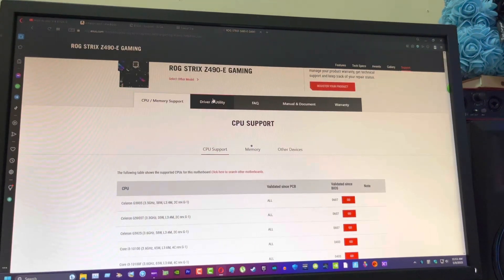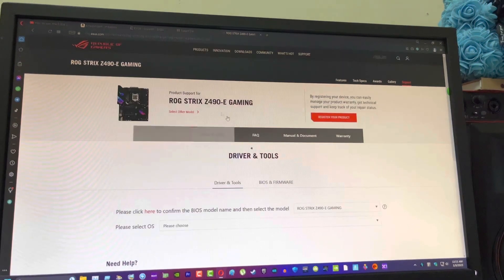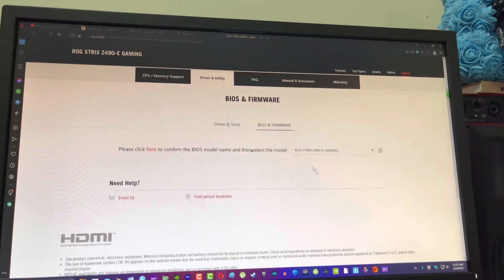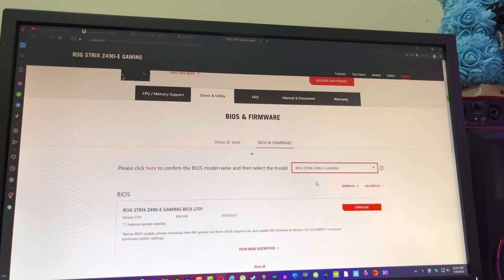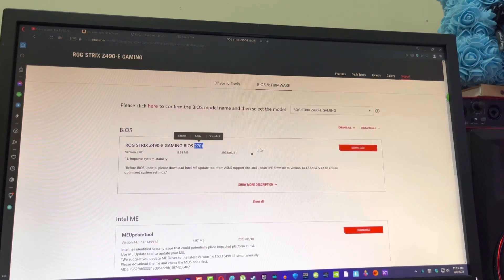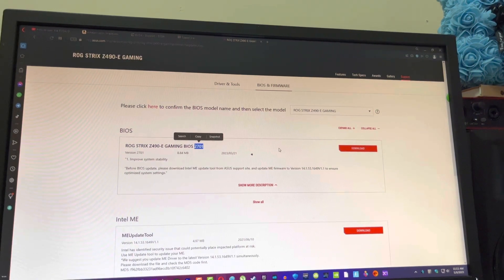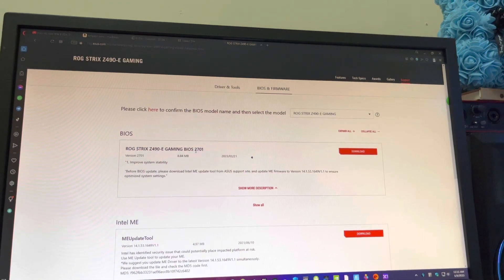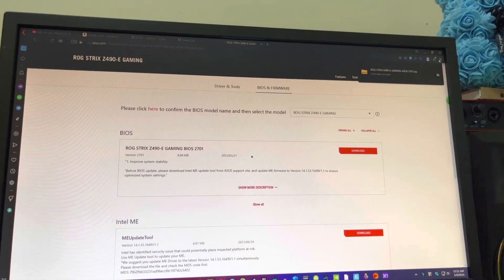Go to driver and then BIOS, then select your motherboard. I got the 2601 — this one is new, so it has to load.